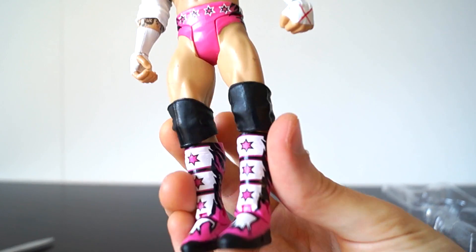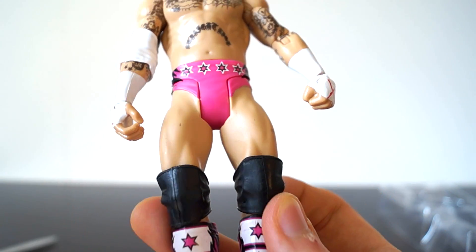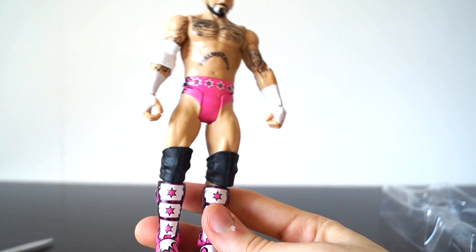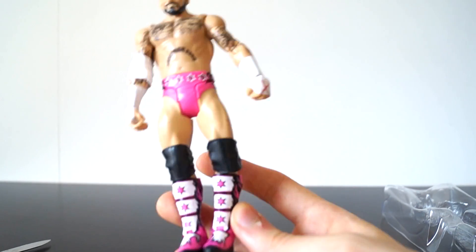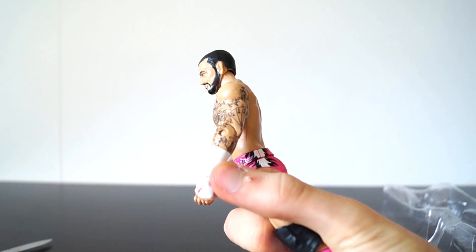Mattel did a really nice job with this, and it is a basic, so you are going to get some flaws in it. The paint application isn't going to be perfect, and even if this was an Elite, the paint job wouldn't have been absolutely perfect, but it probably would have been better than this.